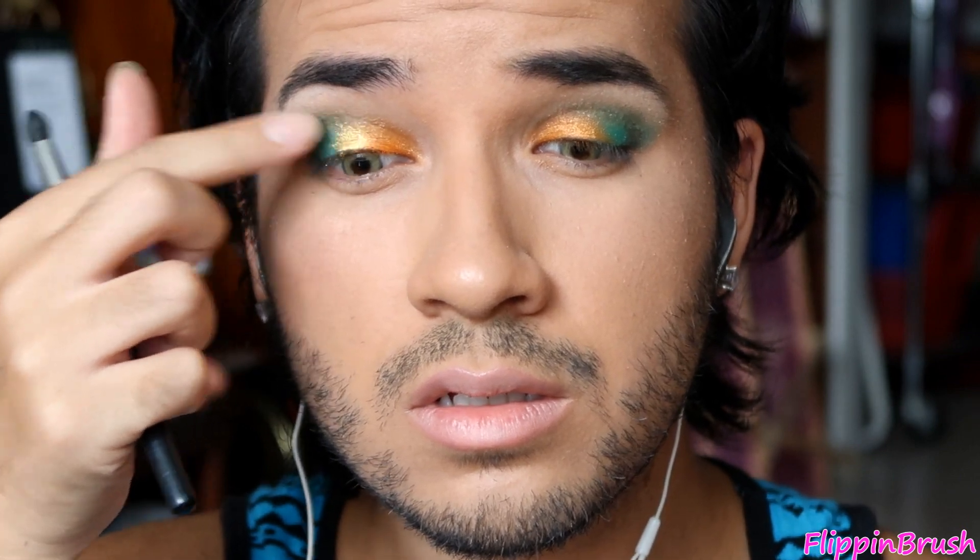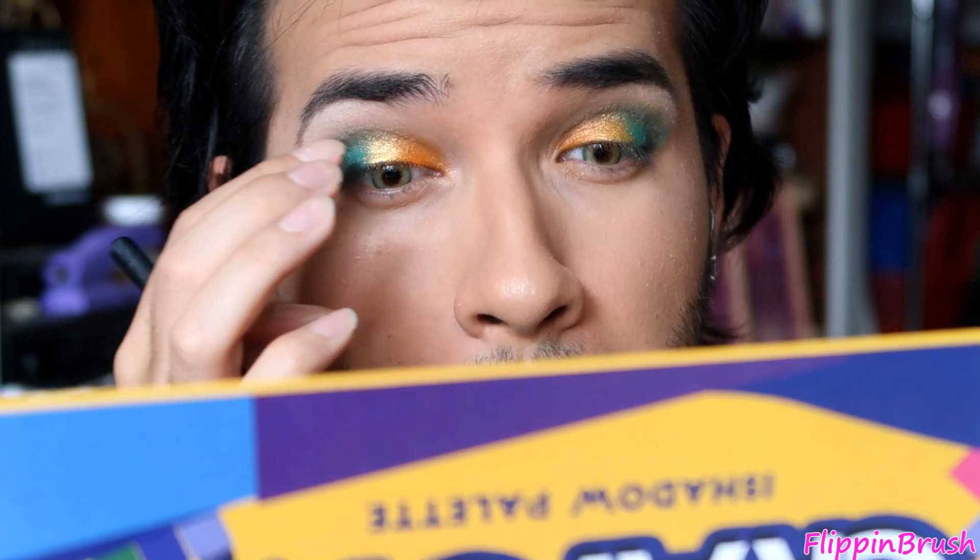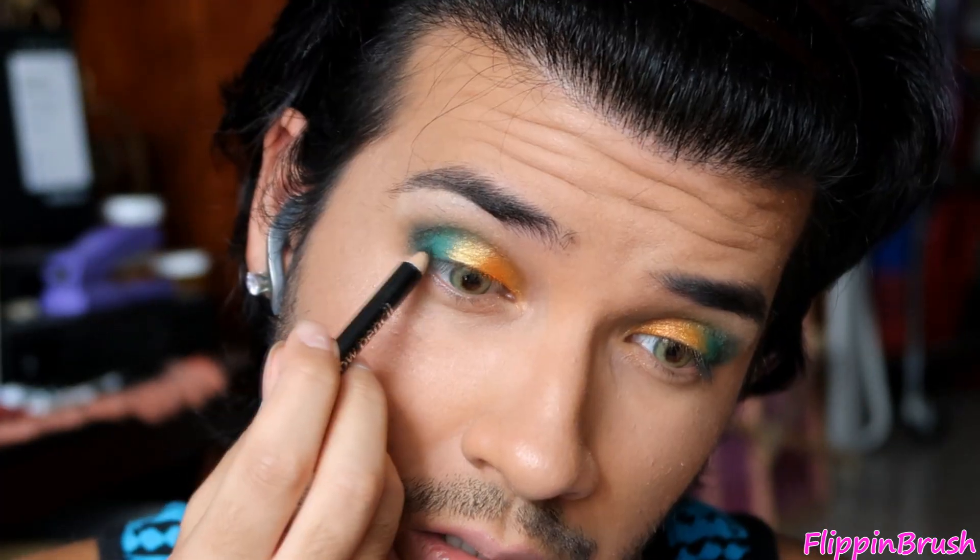Then I applied this gold shade right in the center of my lids. At this point I just reapplied some of the green and the orange because I lost some intensity during all the blending.